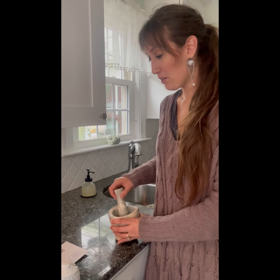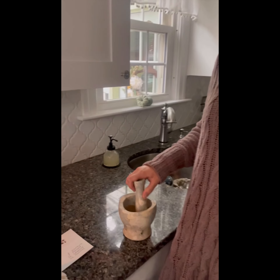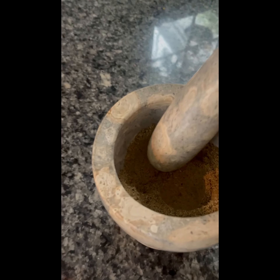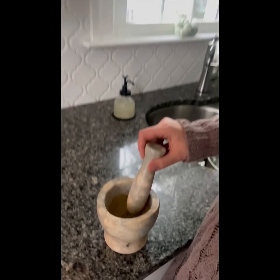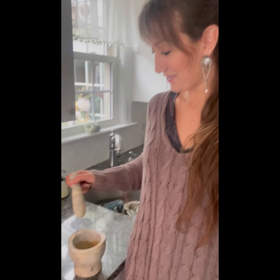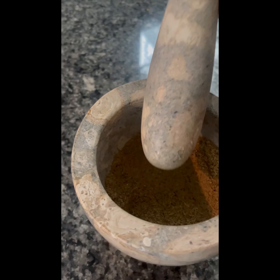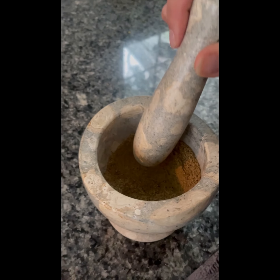So in the mortar and pestle we've got — I'm not going to give the exact equivalents because I kind of messed that up — we've got thyme, sage, garlic powder, salt and pepper, coriander, rosemary, cayenne, nutmeg, and brown mustard. It's a bunch in here, lots of flavors. So you're grinding it up for a while so it'll be real fine. Tastes good.